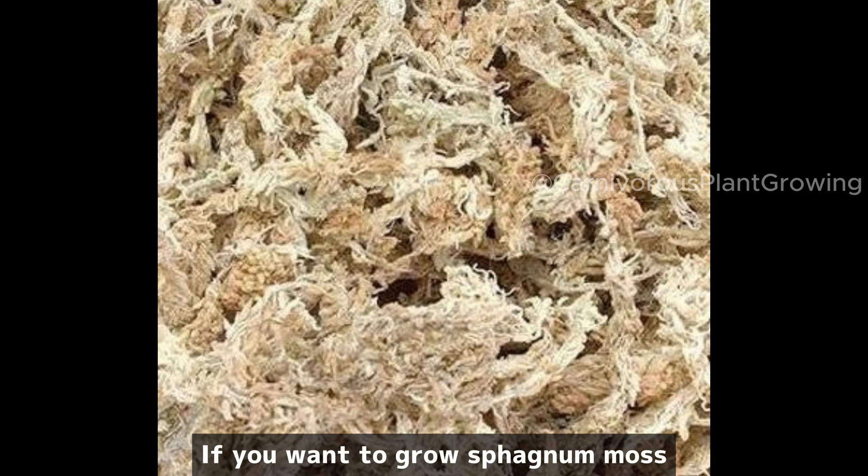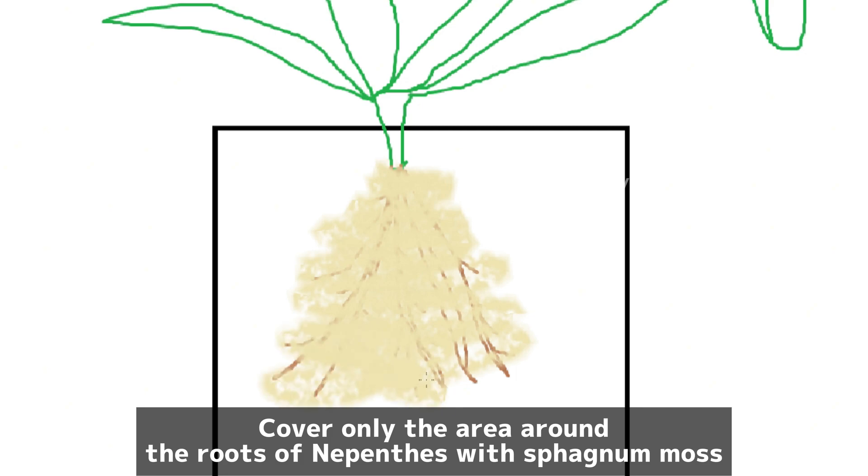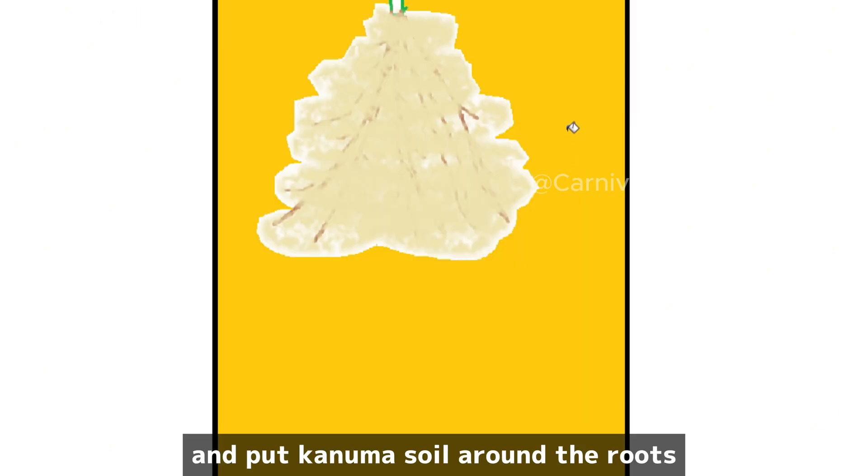If you want to grow sphagnum moss, cover only the area around the roots of Nepenthes with sphagnum moss and put coco perlite around the outside.